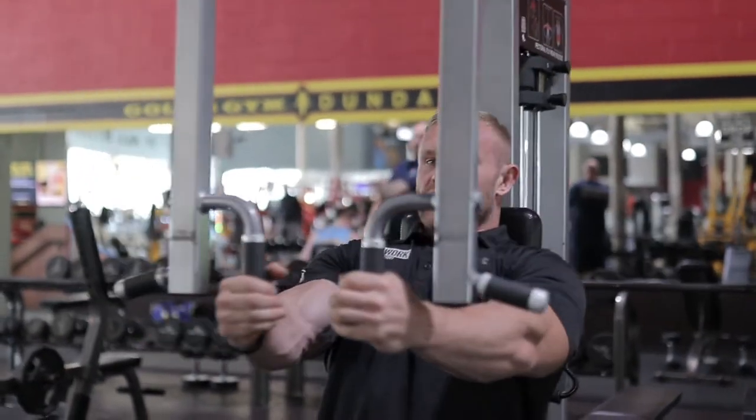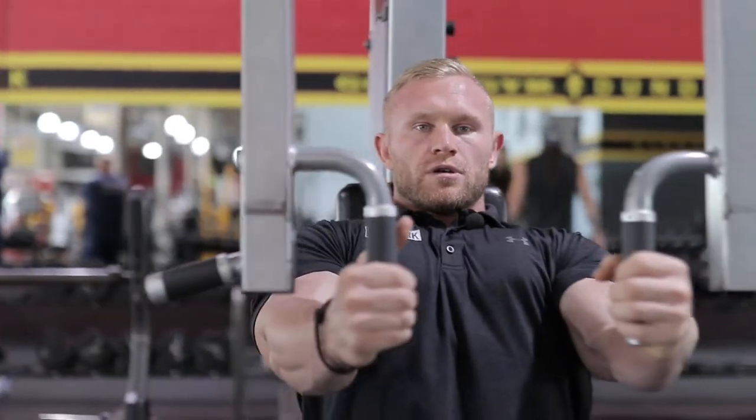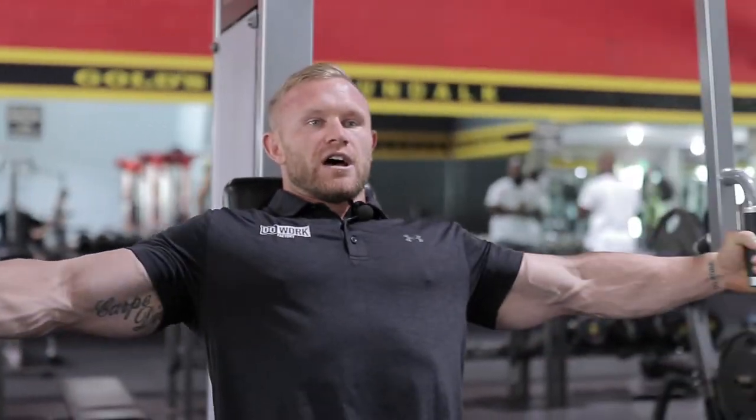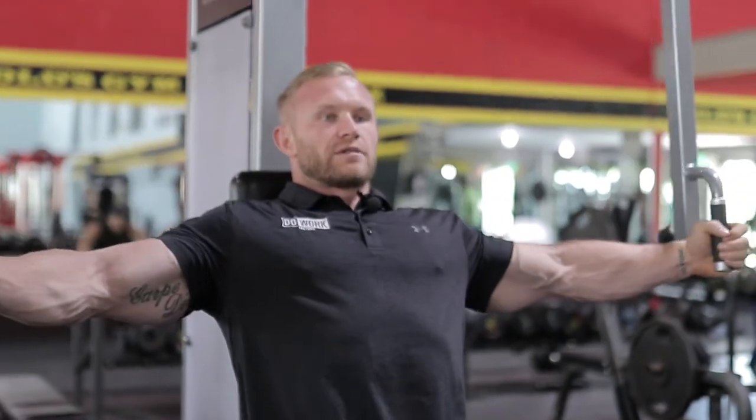Dragging up — we're always acting like we're bear hugging through our range of motion. Squeeze through, keeping our head and chest cavity up. Good squeeze. We're only going back three-fourths of the way.